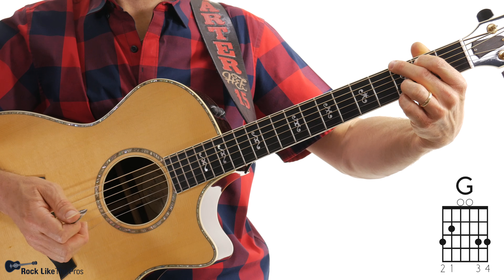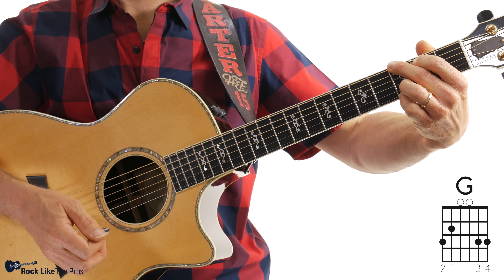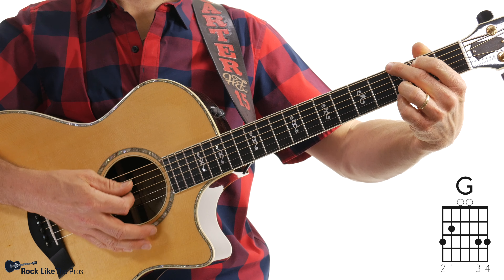Let's start with the G chord. It's going to be the four-finger G chord. There are other ways you can play the G chord, but for this lesson I want you to use this one because it will be a nice transition from the G to the Cadd9 and to the Dsus4. But let's just stay on the G chord for now.